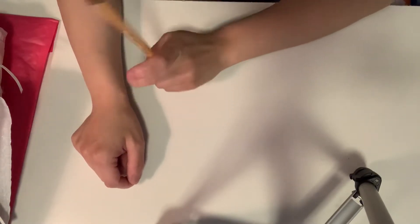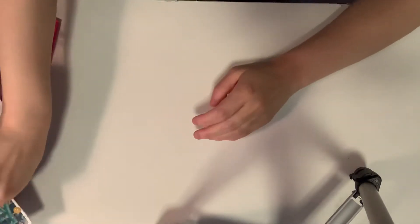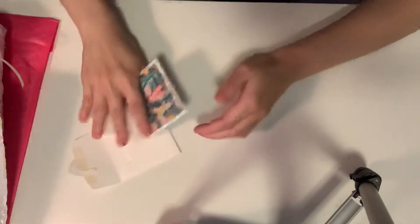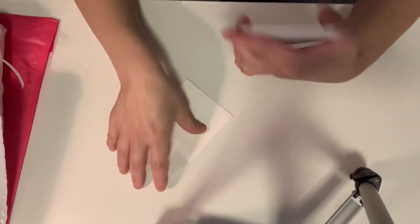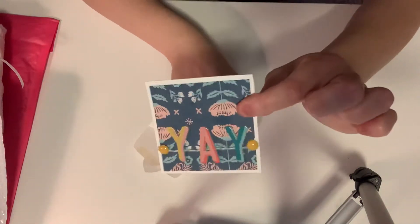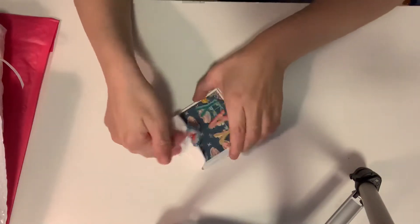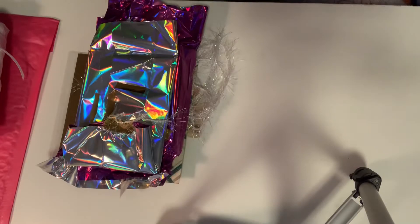So the very first one I'm going to show is from Happy Mel Stamper. I already looked inside. So Joanne, thank you so much for the super cute card. Absolutely adorable. Thank you so much, Joanne. She also put a little extra in here. Thank you so much for that, Joanne.